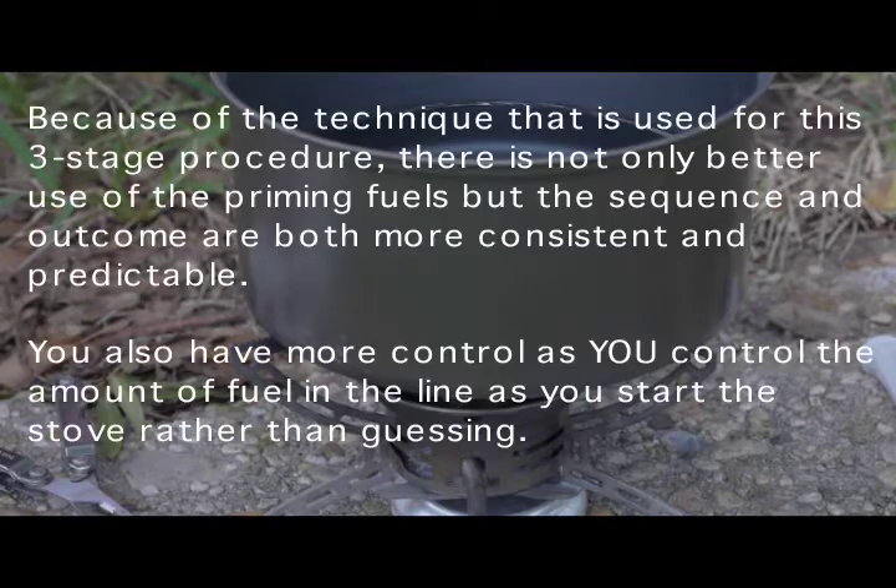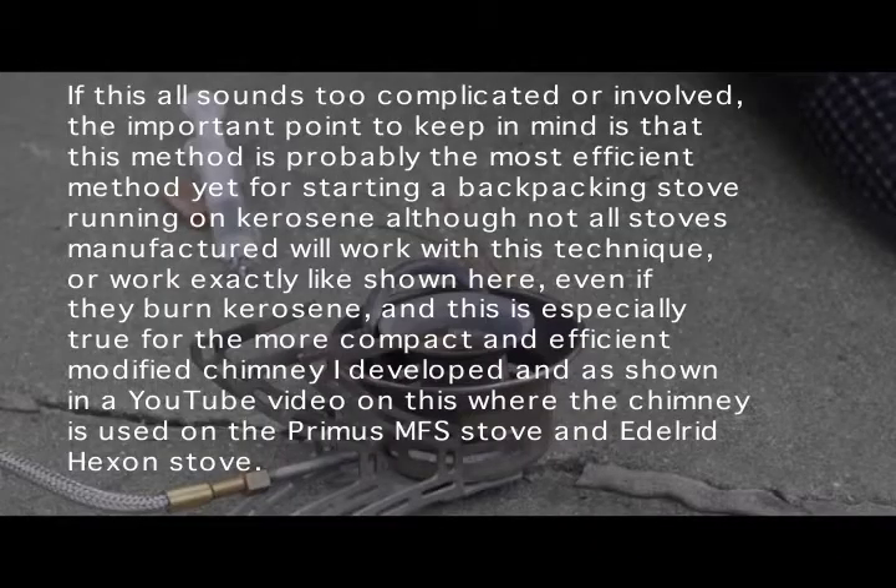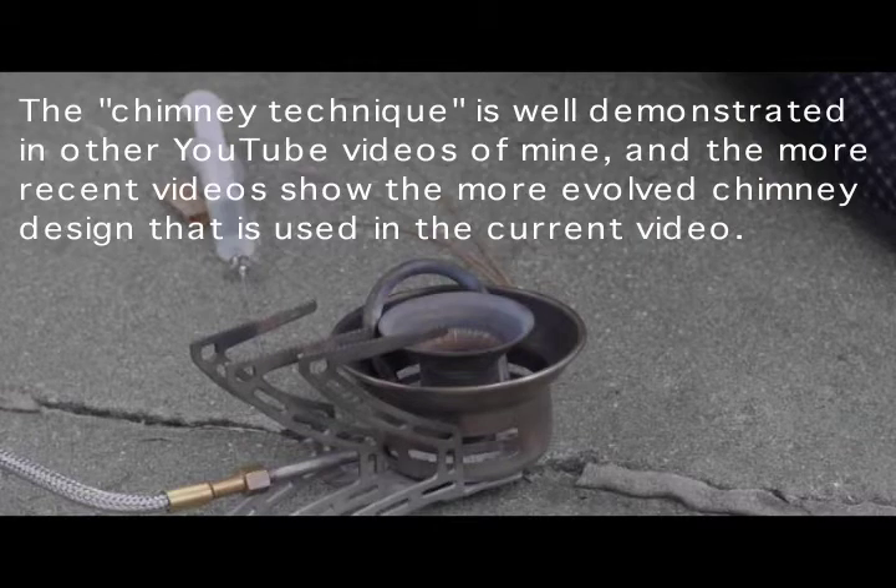This is a fairly predictable procedure. Many of the typical techniques for starting up these stoves, especially with kerosene, are somewhat messy — they have a lot of flare-ups and things like that. This technique is relatively consistent and predictable, and that's one of the charms about it. It also uses a very little bit of commonly available denatured alcohol. You don't need priming paste or anything like that. The Coleman fuel, white gas, or if necessary standard auto fuel, should be fairly easily obtainable.